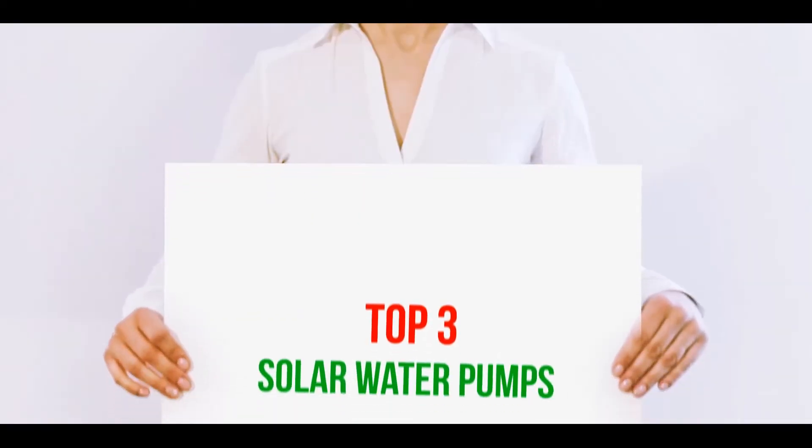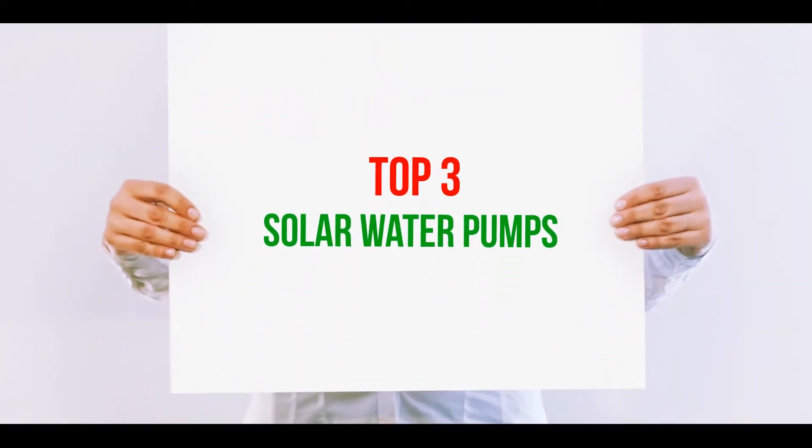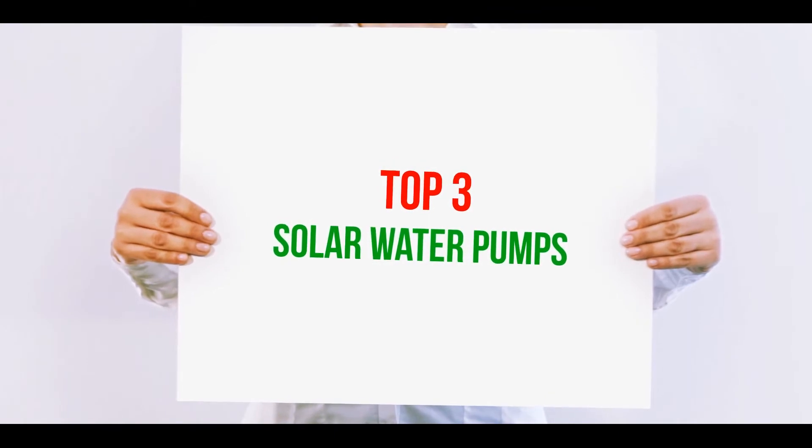Hi guys, welcome back to my channel. In today's video we're going to check out the top three best solar water pumps.